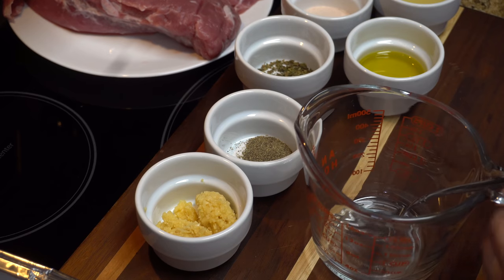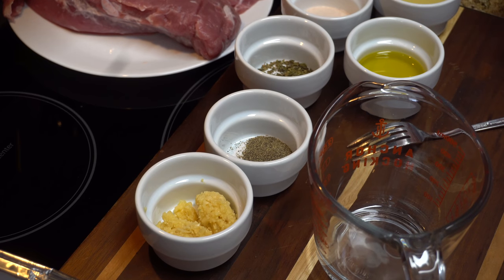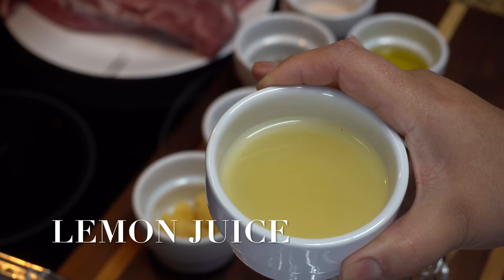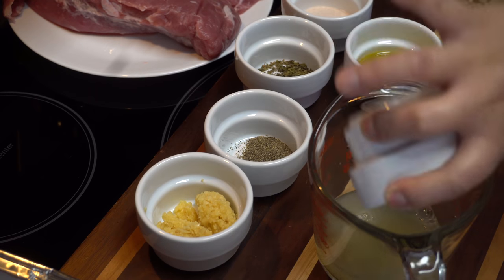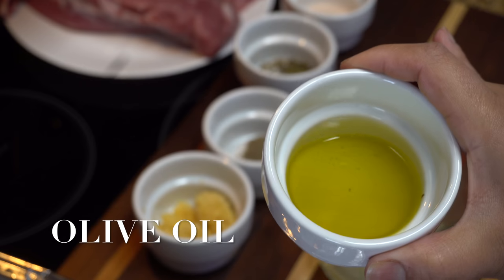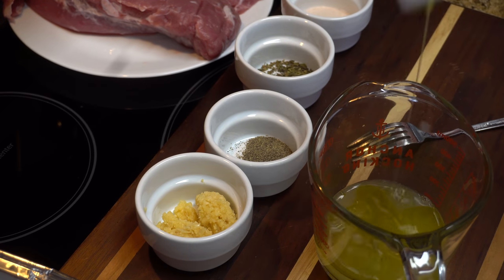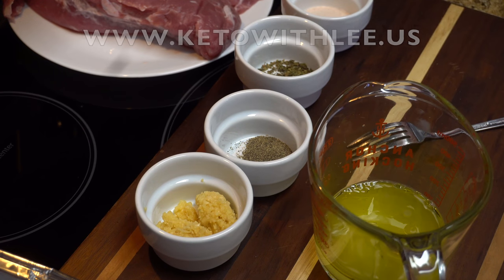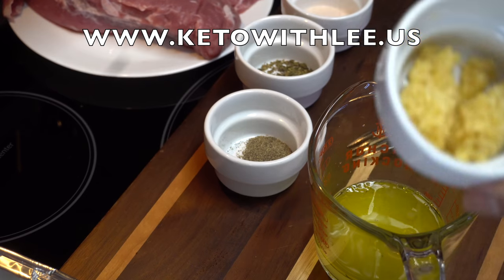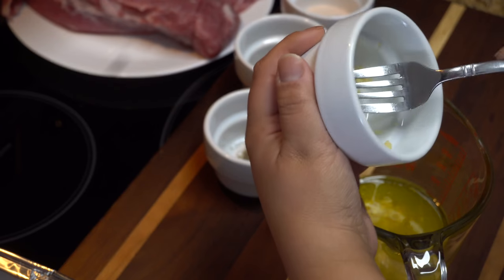We're going to start off by making our wet rub. I'm going to start with the lemon juice — you can use lime juice as well if you prefer. Here I have olive oil; you can also use coconut oil or avocado oil. All these measurements are on my website. In here I have minced garlic. If you don't like any of these ingredients, go ahead and substitute them for what you like.